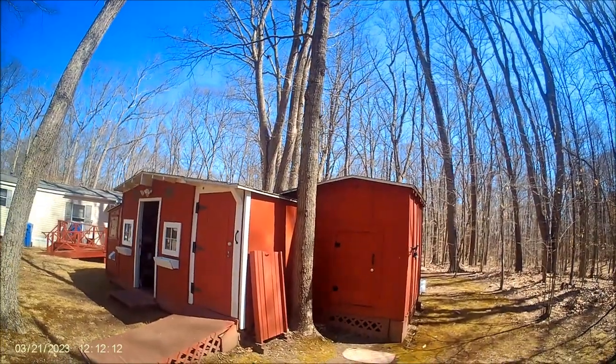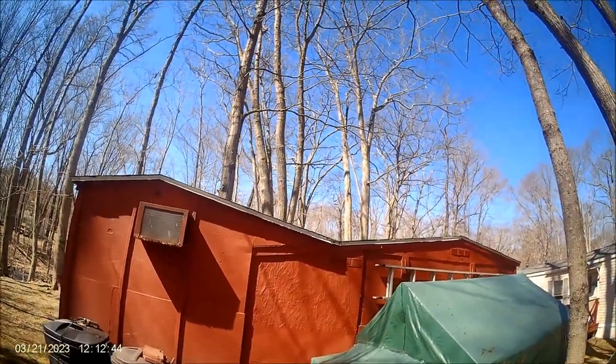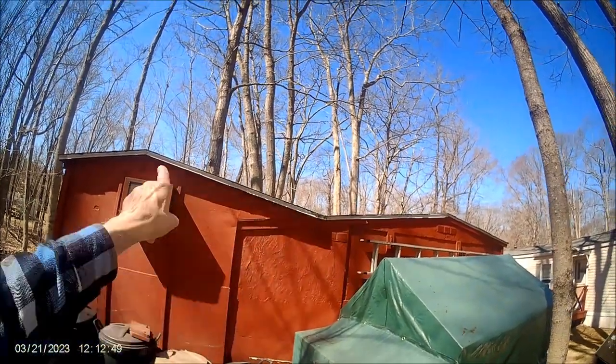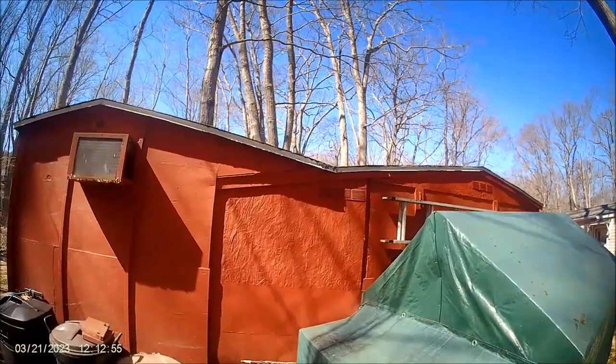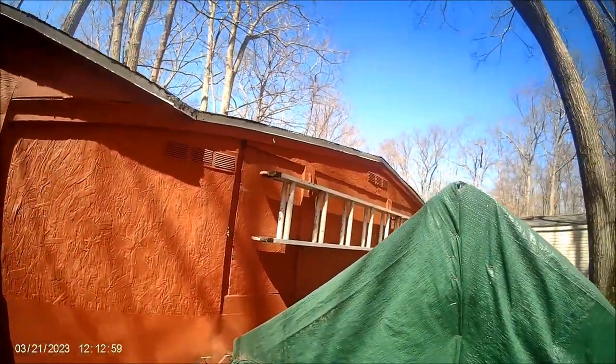I've already cleaned the roof off. There was a whole bunch of debris — limbs and leaves and everything — on the roof and in the valley. That valley is the problem area, which you really can't see until I put the BobLove on a stick.